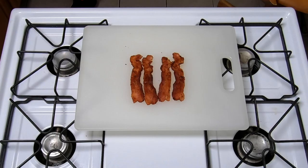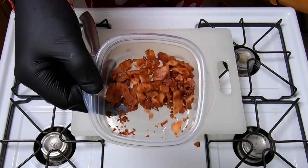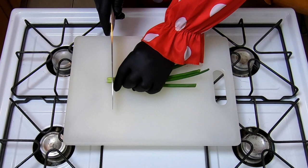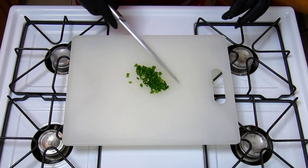Alright, so earlier I cooked up this bacon and now we just got to get it chopped up. I recommend when you cook the bacon, cook it a little longer, get it a little crispier — don't burn it, you just want to get it crispy, not burnt. Alright, we're going to seal this up and store it for later. Next we got to chop up some green onions. I usually cut a little off from each end, then we dice it up real nice. Now you got that all chopped up — store that, put it away for later.